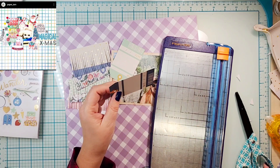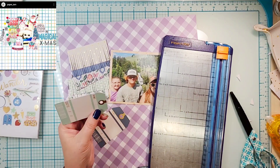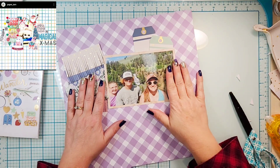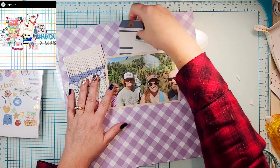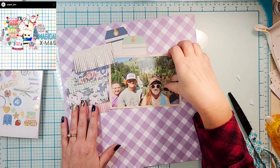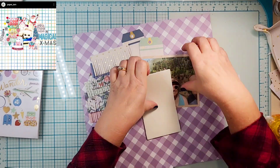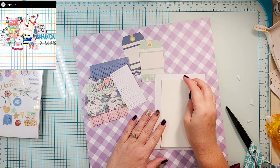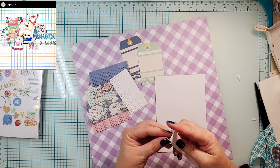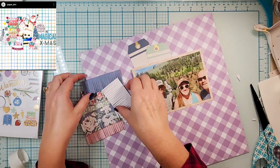In the 6x8 pad there was a cut-apart sheet that had a couple of tags, so I cut those out. I'm going to take my hole punch and make actual holes where some twine can go. I'll put those up there, and then I'm going to pop my photo up — but only the top of it, not the entire photo.